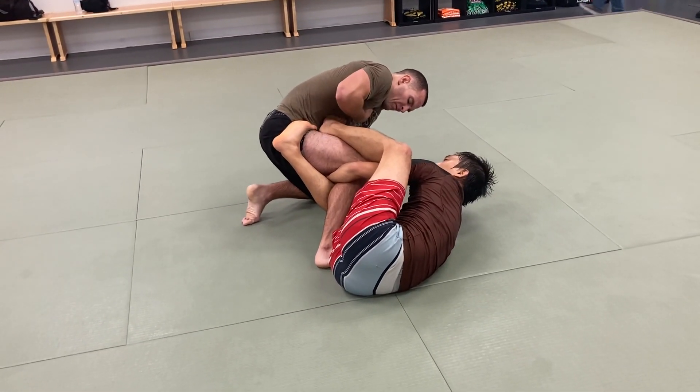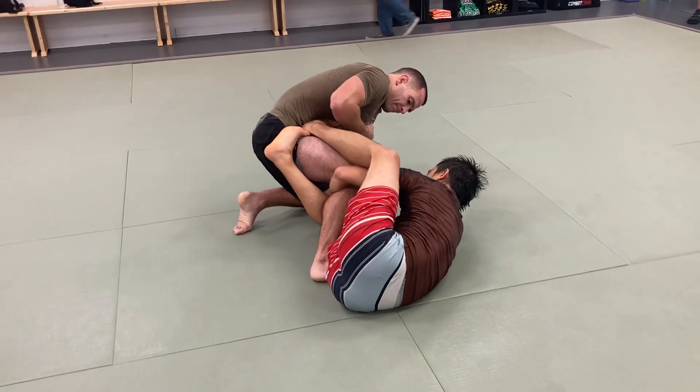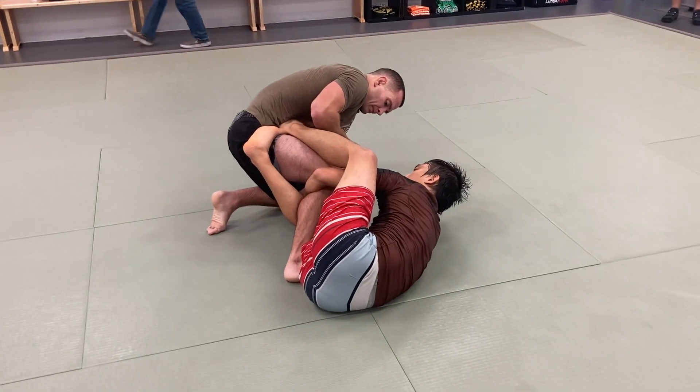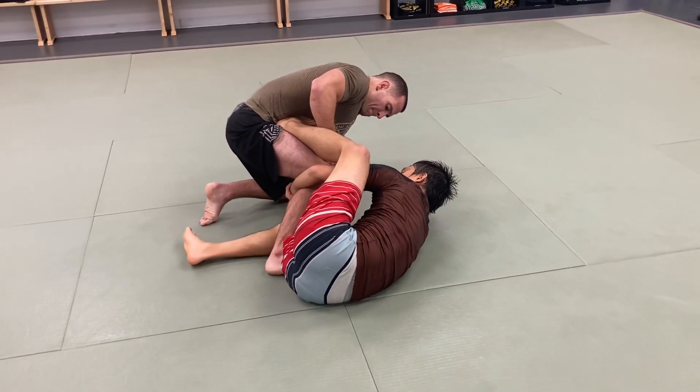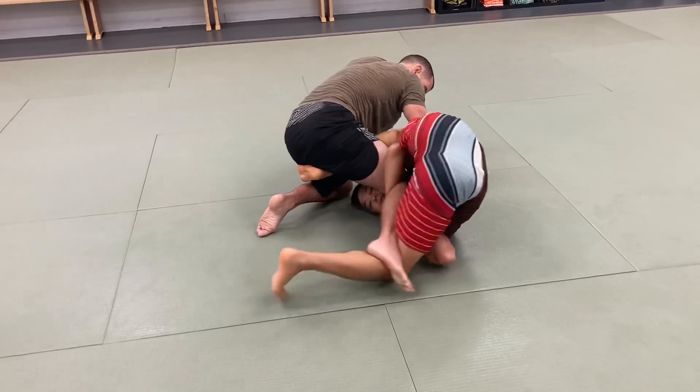And from here, you can get on your shoulder. As you pressure with the foot and suck your shoulder back to invert. And as you invert, we're going to rip the left leg in, and while at the same time loosening the bottom hooked leg, that's going to end up going under the toes.